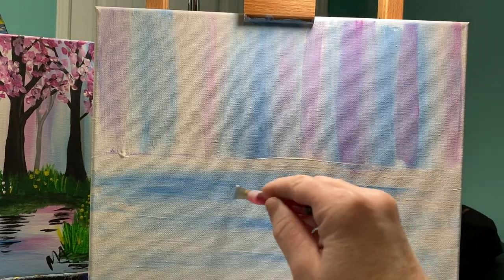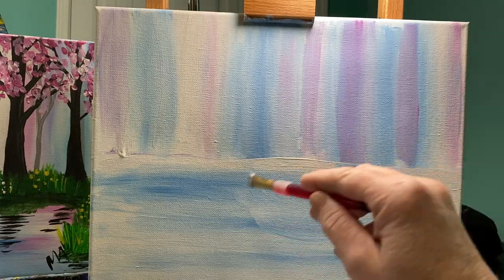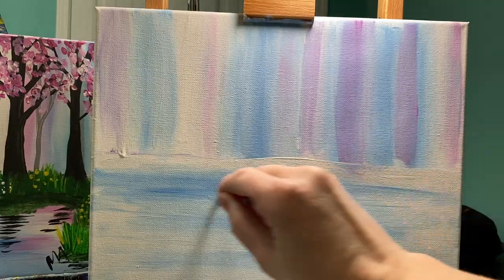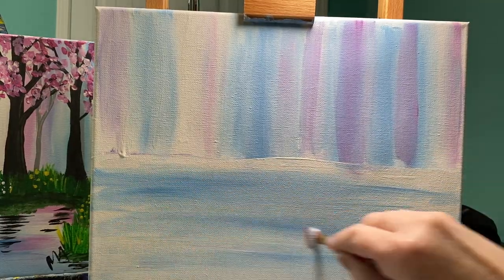If I'm just doing this on my canvas, I'm going to have a really nice mix right in the middle, but then my edges are going to be ignored. I don't want to ignore my edges — so pull it all the way across.